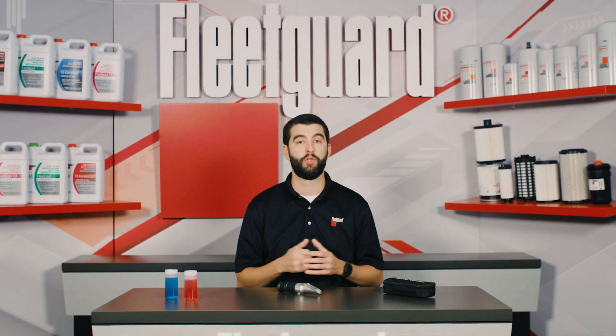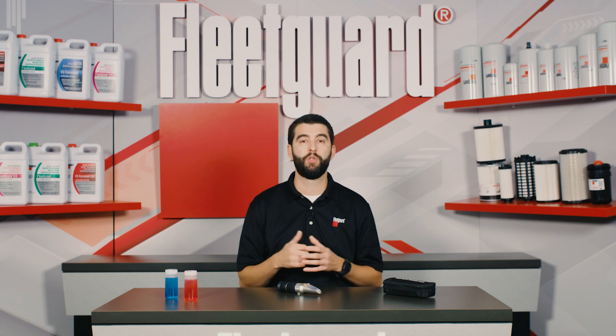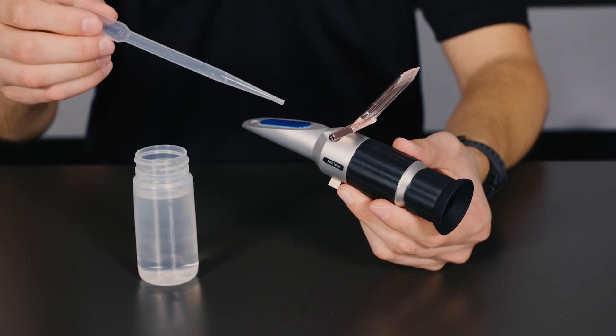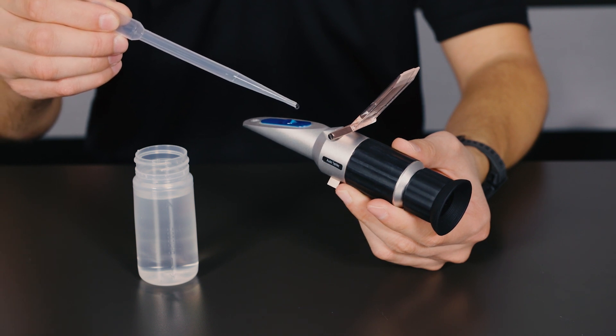Start by calibrating your refractometer. For a standard EG or PG refractometer, use distilled water for calibration. Place three drops of water on the prism — the fluid should cover the whole viewing area and be free of bubbles.